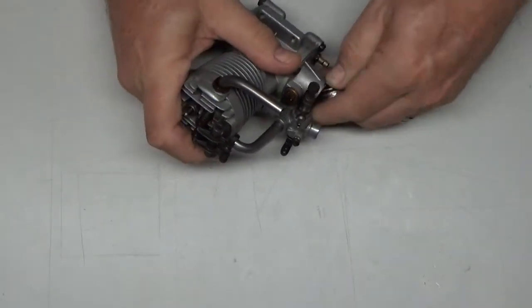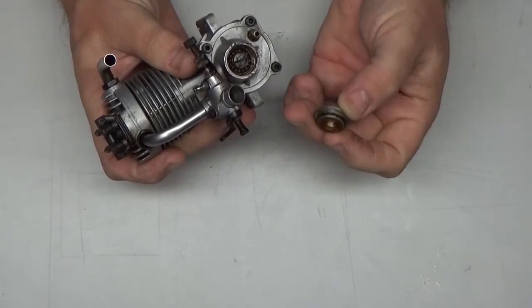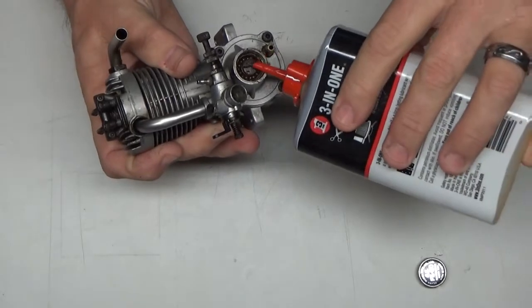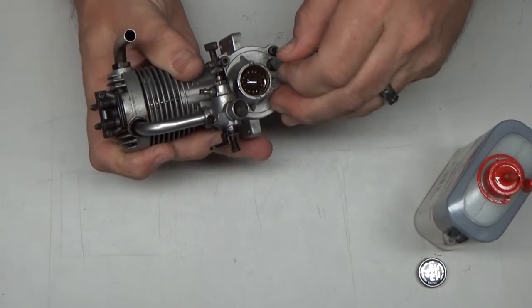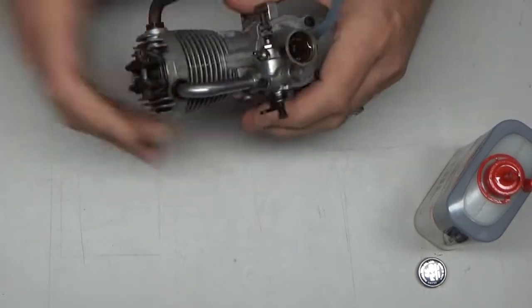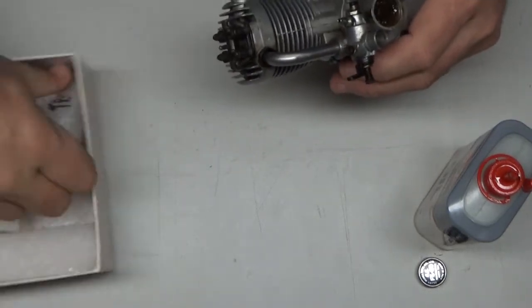I've already started to loosen this back cover and it's just a press fit with an O-ring seal. Next thing I'm going to do — here's that screw I was talking about that's really nasty. I am going to liberally put some oil inside this engine. I think that's my course of action.